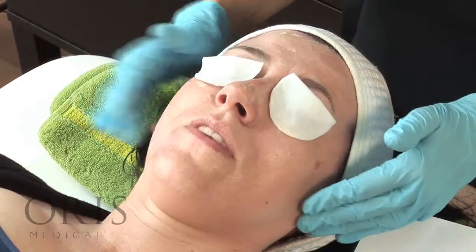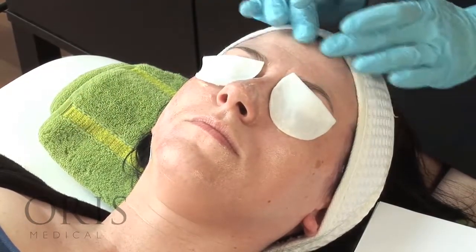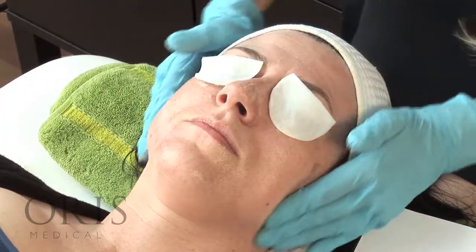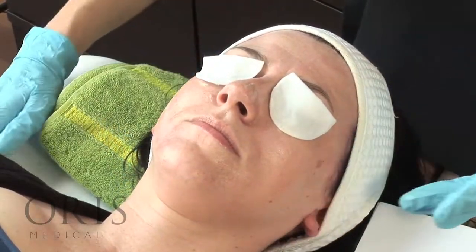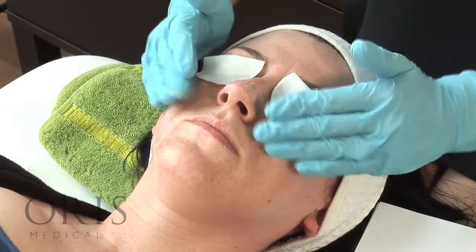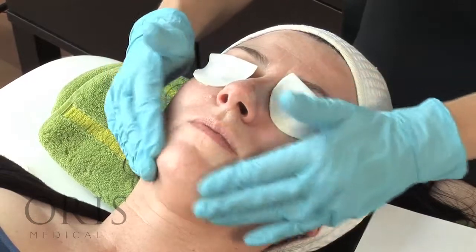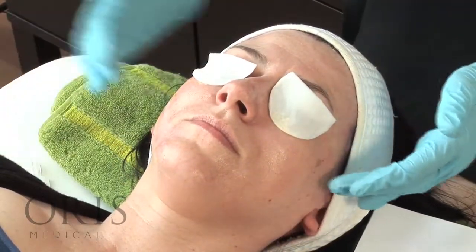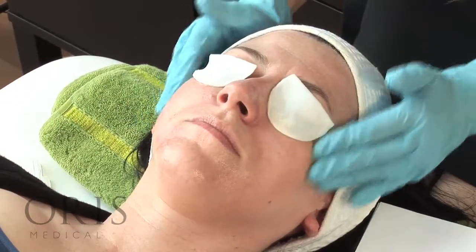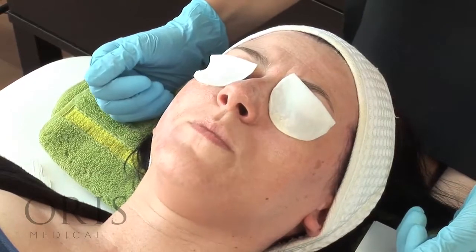How's that feeling? Any hot areas? Yeah, my forehead. And now? Just a little bit on my cheeks. And now? That's pretty much okay now. Good.